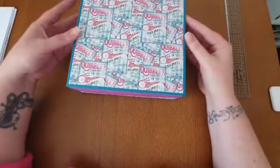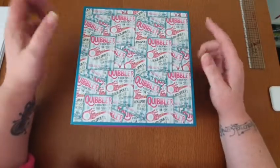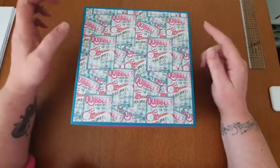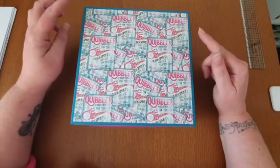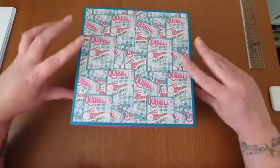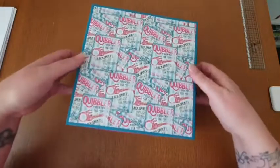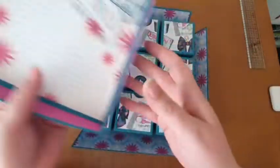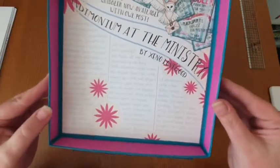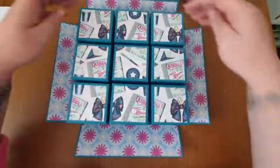I was inspired by this by a project I'd seen on Facebook - it's by a lady called Michelle McCarthy. She's on a few design teams and she makes some beautiful things. She made something like this but hers was bigger - nine by nine - and the boxes inside were different. I'll just give you a little look at the inside of the lid. These papers are gorgeous - I love them, I'm really into digital stuff at the moment. And then it's like an explosion box so that comes down like that.